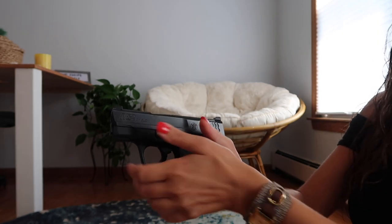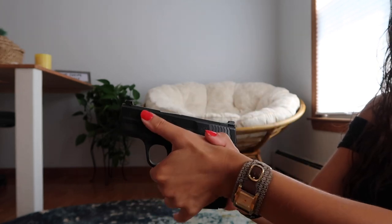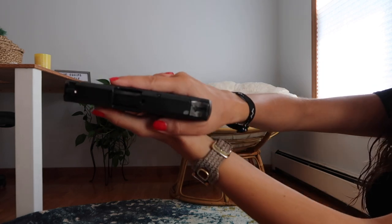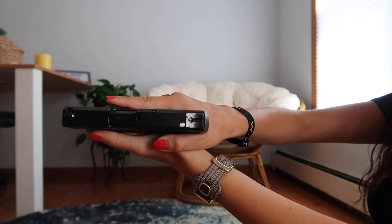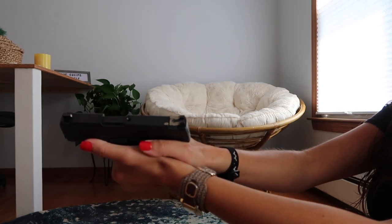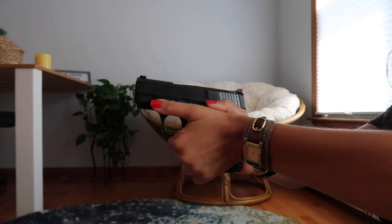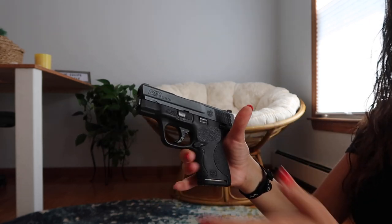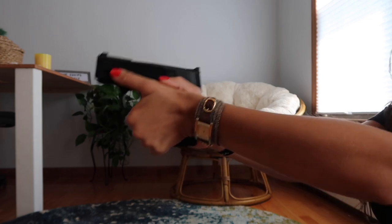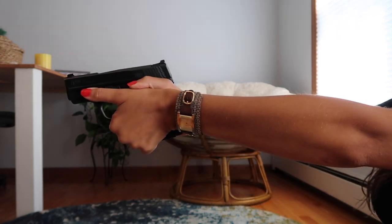When I started shooting, I was nervous because I thought the slide going back and forth would hurt my finger if it was up there — but it just slides right off your thumb. If you look from the top, my index finger is pointed straight toward the target and so is my thumb, and my dominant thumb is resting on top of the non-dominant thumb. That's a pretty solid grip. You want to squeeze the gun tight, but not tight enough that you're shaking — just a nice strong grip, and it'll make you more accurate.